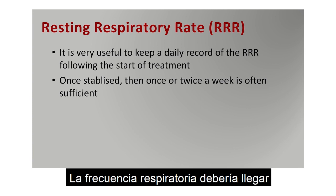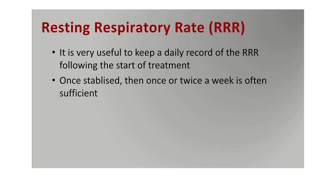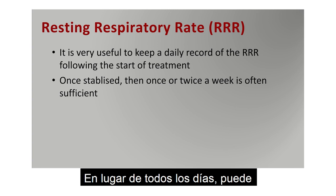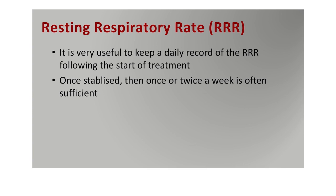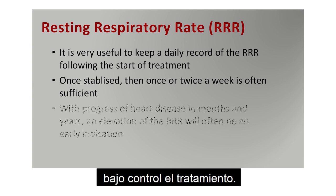The respiratory rate should come to near normal — not always perfectly normal, but near normal with dogs with heart conditions. Once it's stabilized, you can reduce the frequency from daily down to once or twice a week. In the first period of time, you're probably going to record daily for two weeks to get treatment under control. Thereafter it may be difficult to do every day, but once or twice a week is often useful.